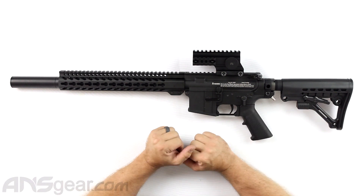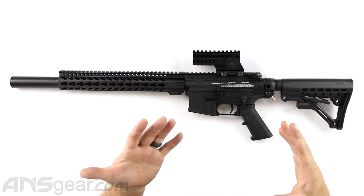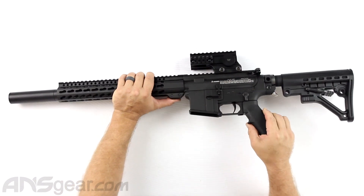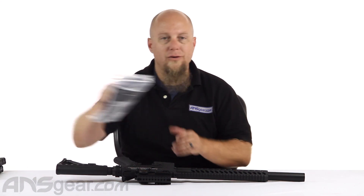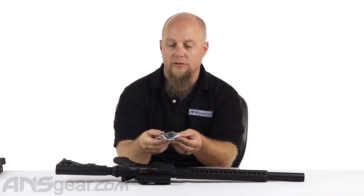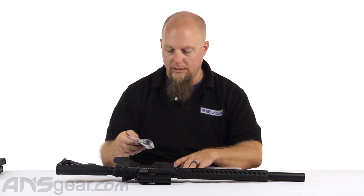So the way this is different - how it comes set up from the other one - on a standard T15 you've got a gas-through stock back here, so you've got your 13 cubic inch bottle stuck to the back of it. On this particular DMR setup, it comes with the remote line setup already installed so that you could run a remote line to some sort of tank that you're wearing on your back or in a backpack or harness. But if you don't like that, it does come with the adapter so you can go back to a gas-through stock version.